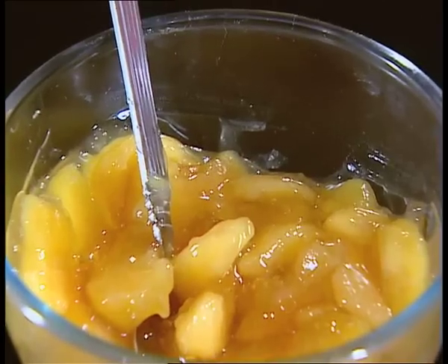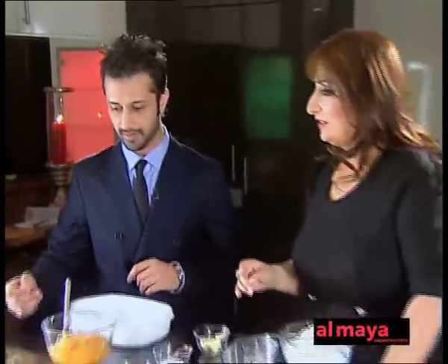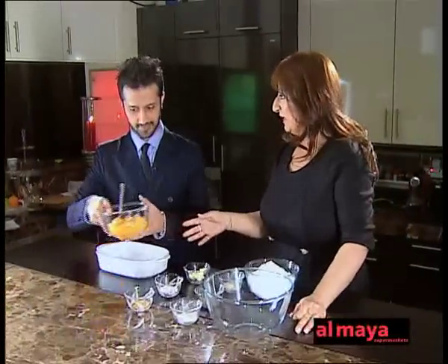This was a recipe a friend of mine called Poonam lent to me — well, lent in the sense she's letting me have it for the show. You're going to be my assistant. You're going to pour this into the base of the dish, because it's just apple pie filling from a can.